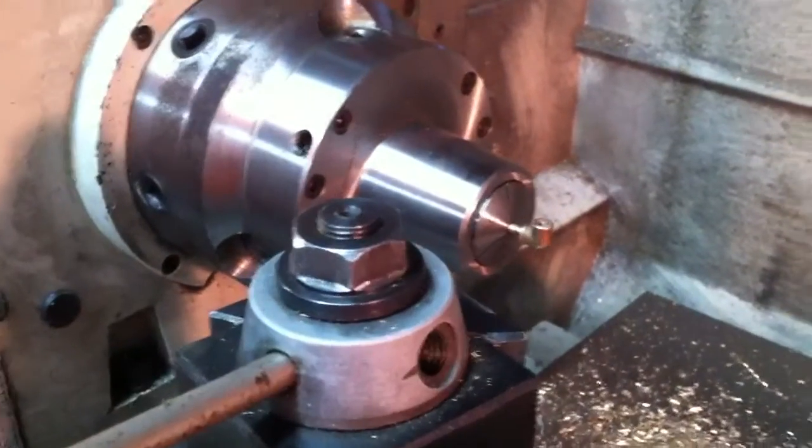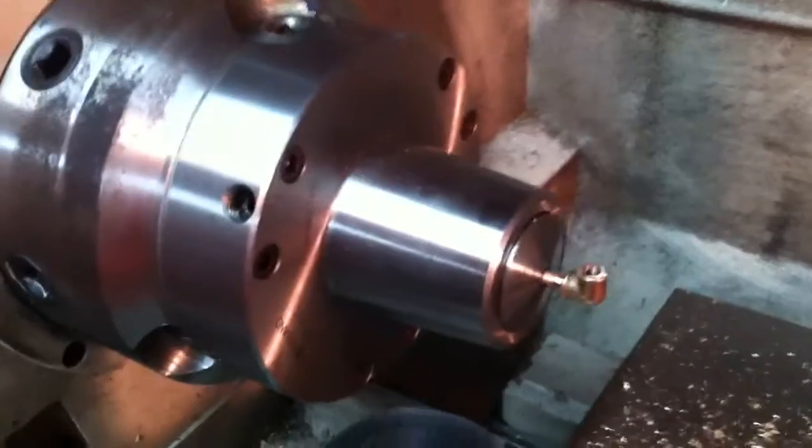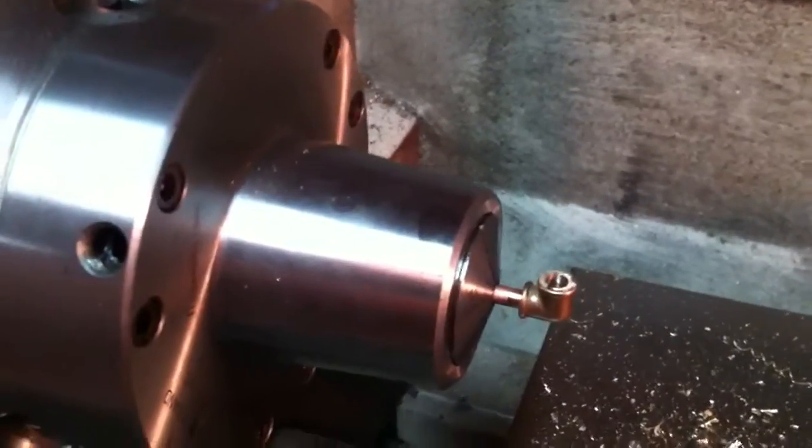Howdy again, everybody. I thought I'd show tonight's effort. I still have a little daylight outside, so I'll get to the silver soldering in a minute.